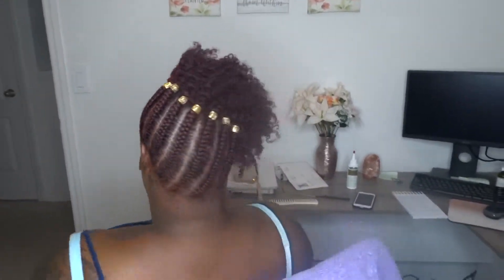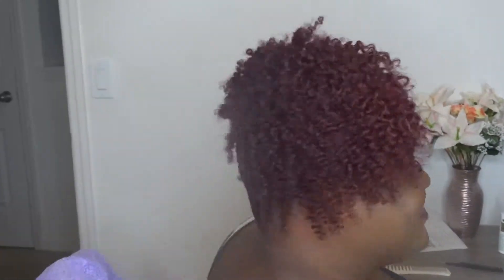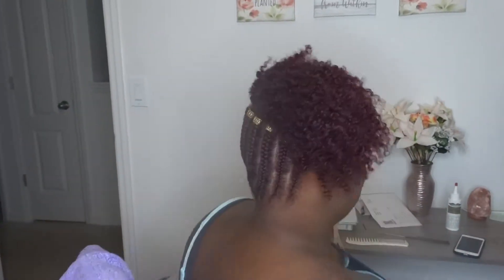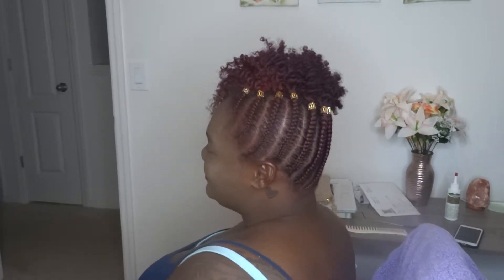This is how it looks after unraveling all of the twists and fluffing. I think it came out pretty good, and as you can see by the look on her face, she loves her style. I hope you guys enjoyed this video — give it a thumbs up if you would like to see more videos like this. Don't forget to like, comment, and subscribe, hit that bell so that you're notified every time I upload a video. Thank you guys for watching, and shout out to Darda for letting me do her hair.